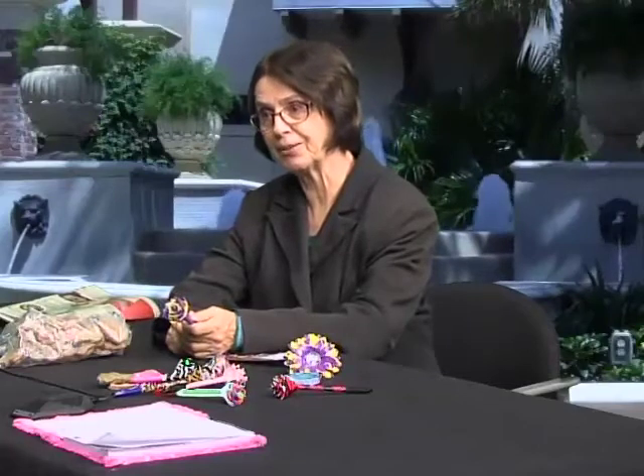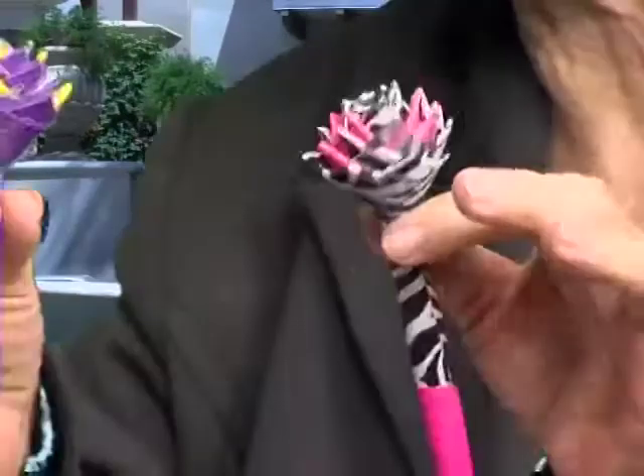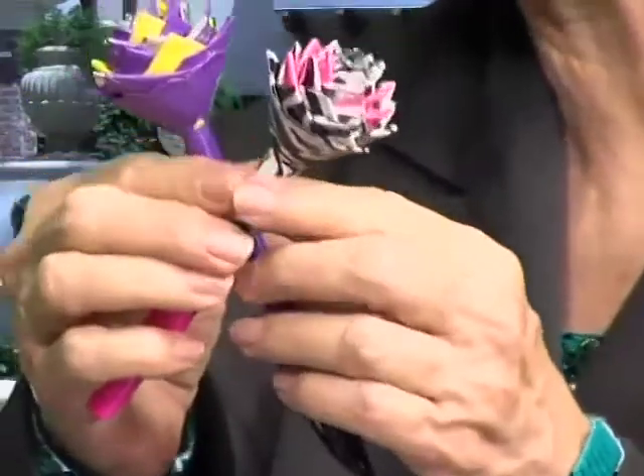Did you have any idea when you started making pens that it would take off and become such a big deal? Not at all. So you're selling these where now? Denham Springs, but we normally mail — we ship. And how did people find out about this? We have a Facebook page for Jade's Flowers. So they can look at pictures of everything you make. You make pens and highlighters, and these are $4 each. $4 is still a very good deal.